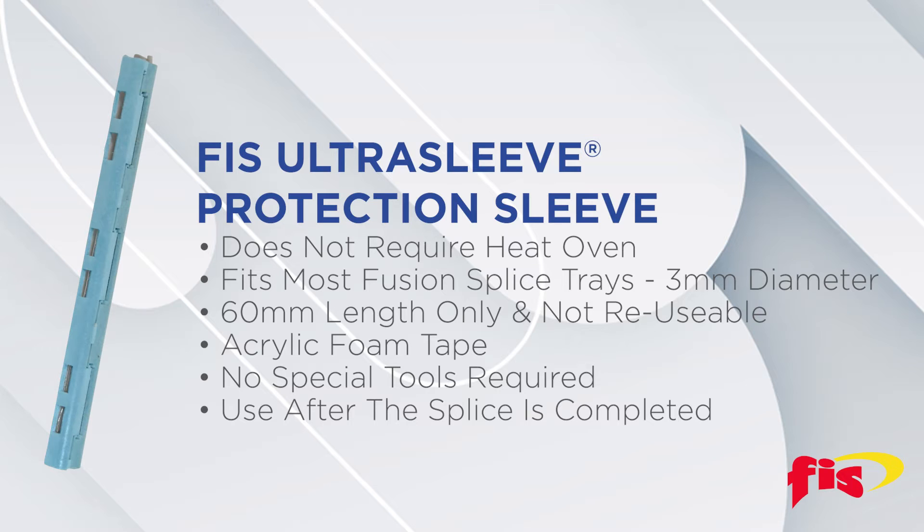UltraSleeves are available in 60 millimeter length only and they are not reusable. The UltraSleeve features an acrylic foam tape which seals the sleeve and protects it from damage. No special tools are required. The UltraSleeve can be closed by hand and is installed after the fusion splice is completed.